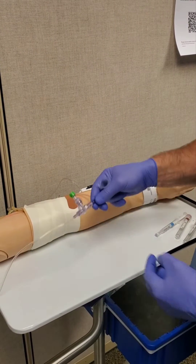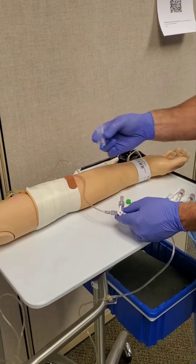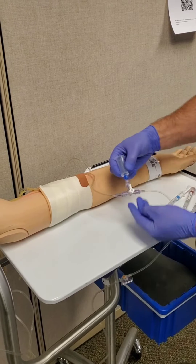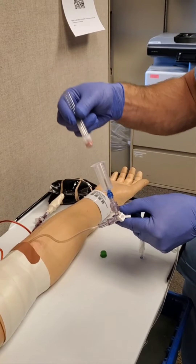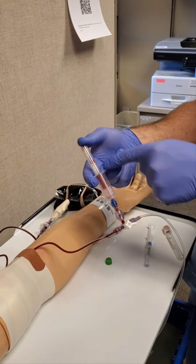Find your A-line on your patient and remove the green cap on the stopcock. Place the vacuum container on the port and open the stopcock to the patient. Put the waste tube in the vacutainer and allow it to fill completely with blood.